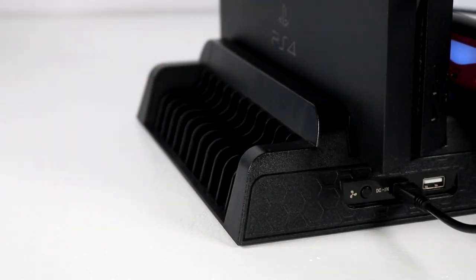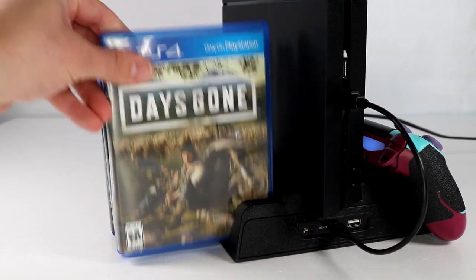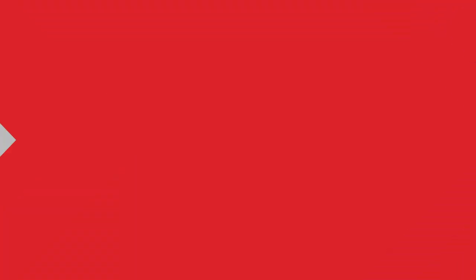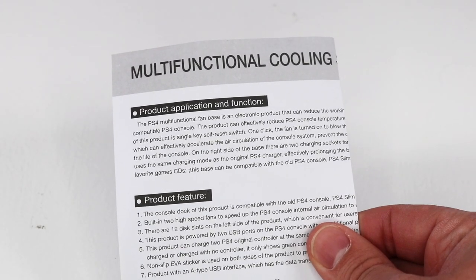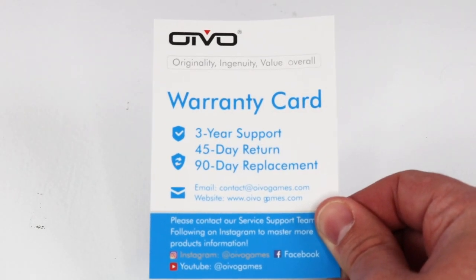I'd also like to mention the game slots — not too shabby, and I still use them. It also comes with a product manual, though honestly you probably don't need it because setup is really easy. Most importantly, it includes a warranty card: three years support, 45-day return, and 90-day replacement.